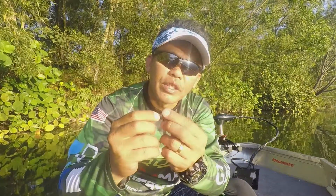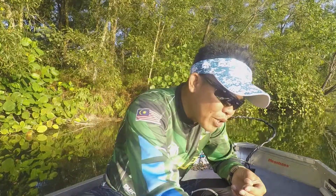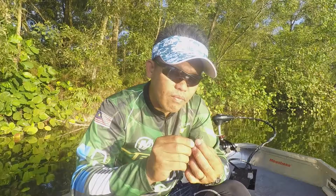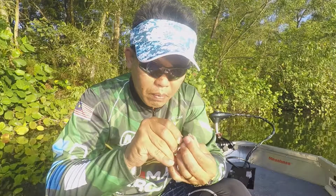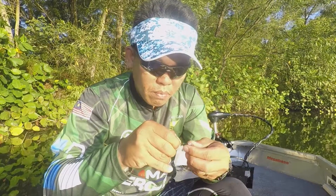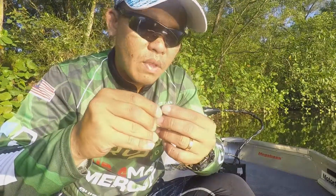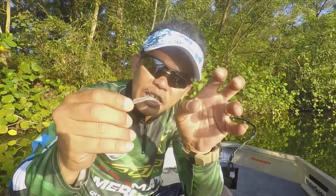I like the little paddle tail — it's gonna attract a lot of fish. Let me put it on a Damiki Mick hook tungsten. This is how it's gonna look: simple tail, let the tail wiggle, it's gonna attract a lot of bites.